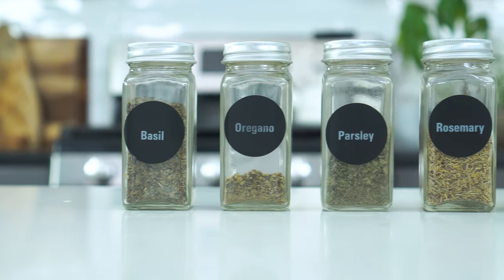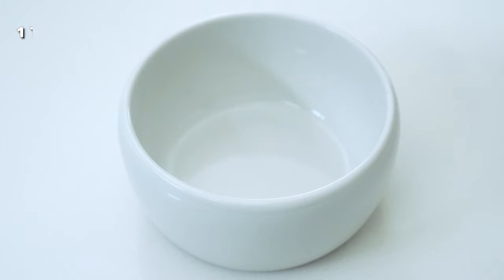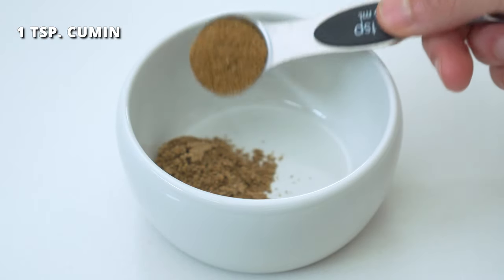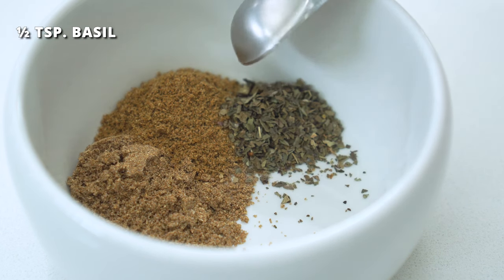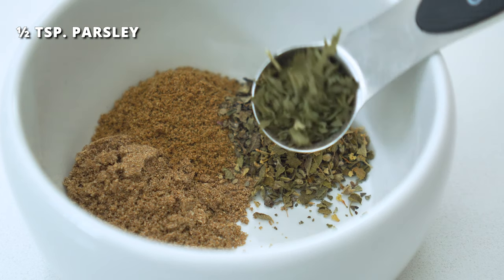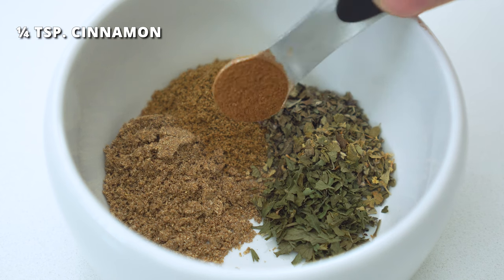And now for all of those delicious seasonings. We've already got a lot of fun components in the mix that will give the burger great flavor, but my secret is actually in the seasoning. So to a small bowl, you'll wanna add one teaspoon of ground coriander, one teaspoon of ground cumin, half a teaspoon each of dried basil, oregano, and parsley. Feel free to swap these out for each other, or even sub in some dried rosemary or thyme. One-fourth teaspoon of ground cinnamon.